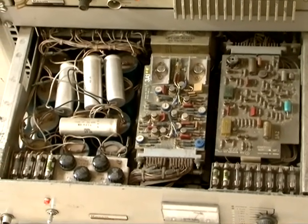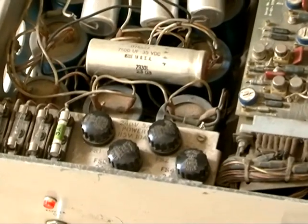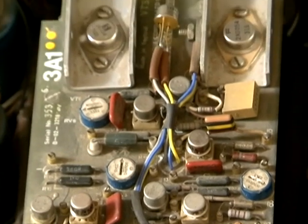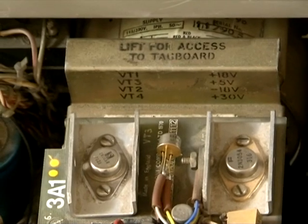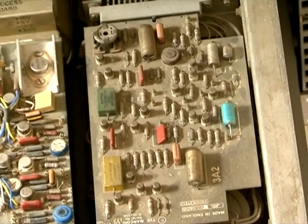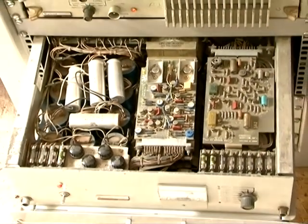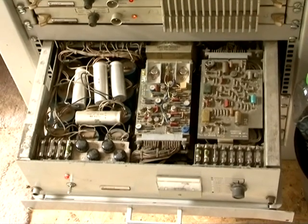This is the top of the power supply with the fuses to the left and behind them the capacitors. This is one of the regulator cards, and underneath it are the main linear pass transistors cooled by a fan. This card runs the single chopper thyristor which sends the 180 volts up to the camera power supply. There are some spare fuses in the left hand front corner.